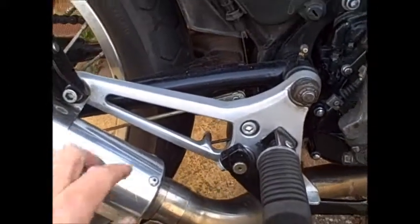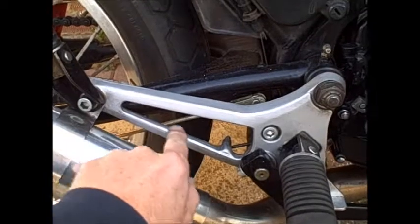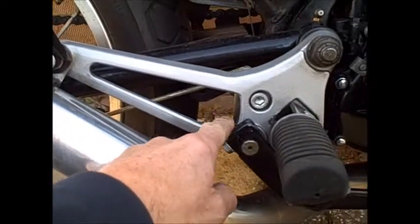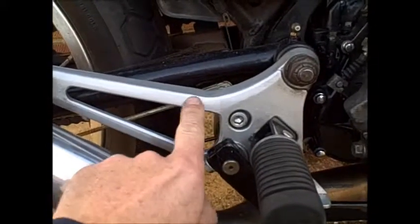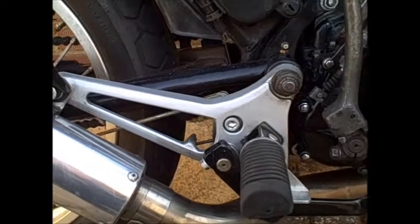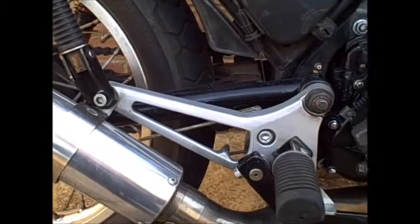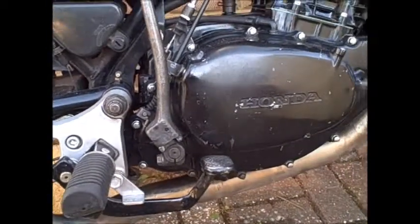These are actually standard footrests that I've machined out the centre where the sticker is, and then cut a section out, angled it up, and got it welded. Then sprayed in two-pack silver. Just adds a bit of lightness, I think.